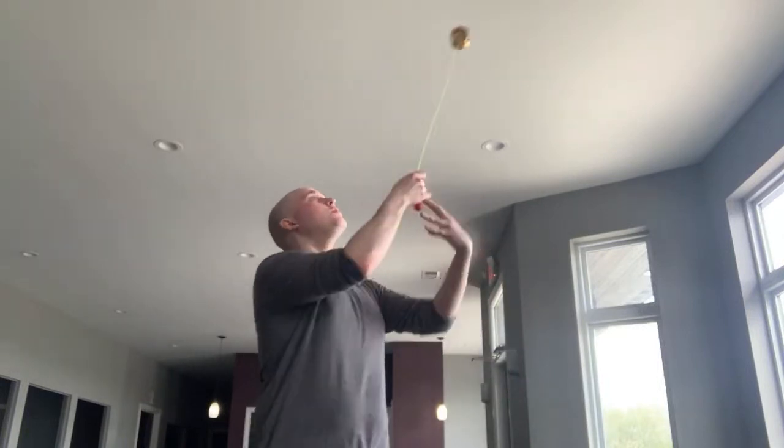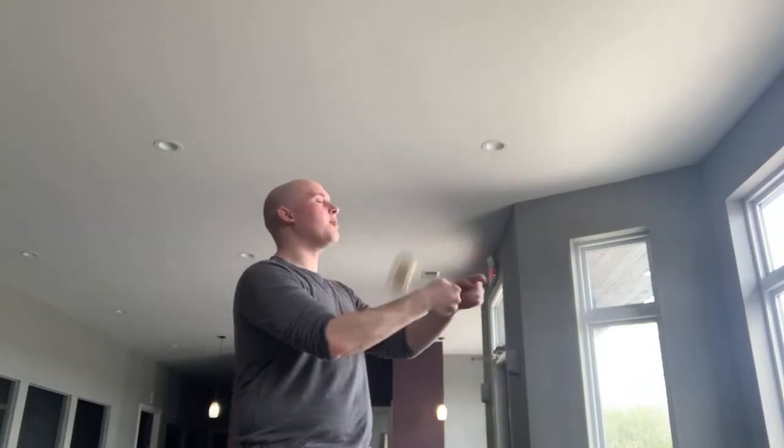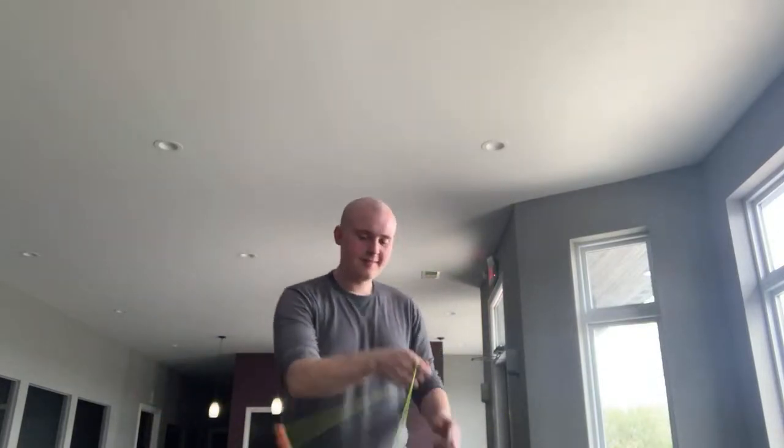What is your favorite 5a trick? I gotta say my shoot the moon combo. Let's see if I can hit it here on live stream — shoot the moon, switch hands, switch hands again, do shoot the moon again, and then with a little bit of practice you can get it right to a magic knot. So yeah, that's my favorite 5a trick.